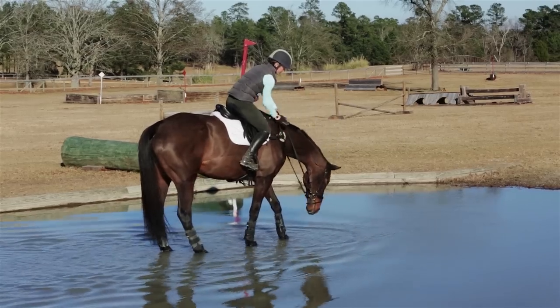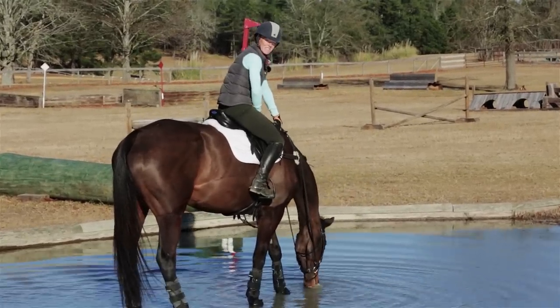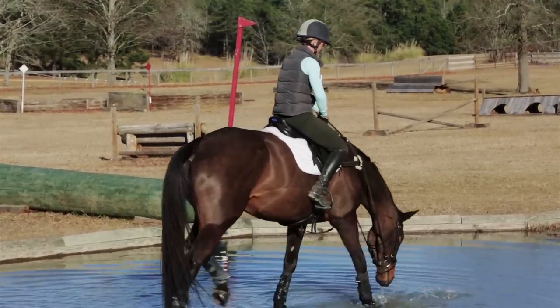Good girl. Always lots and lots of praise when they come into the water. Good girl. She might even have a drink. Now on to the adventure tip of the day.